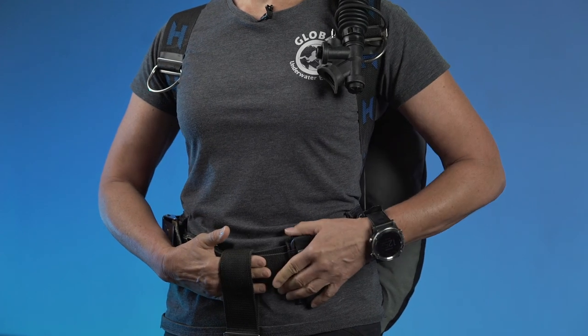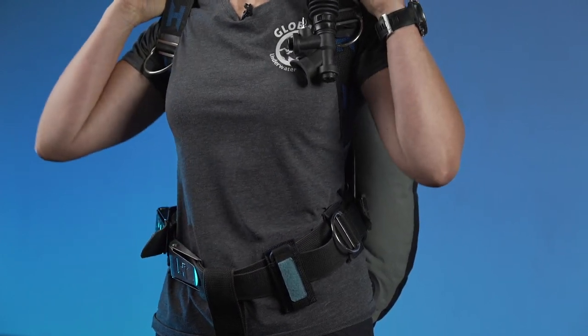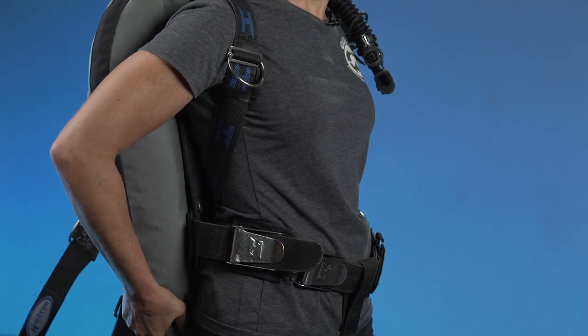It also has a crotch strap - the piece missing on the jacket style - which keeps everything in place. When I inflate the wing, the shoulder straps don't ride up; it stays snugly in place so I can move without the position changing. You can see there is nothing in front - no gas here, nothing that restricts my breathing or my movement in front, because all the gas goes into the wing in the back.